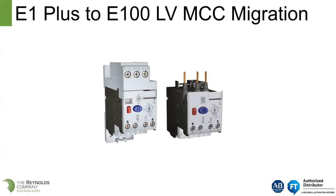Now we're going to talk briefly about the E1 Plus to E100 migration. This is not something that's urgent today. David Aldridge will have a presentation on June 3rd that will talk about the E1 Plus to E100 migration as a component-level product more in-depth.